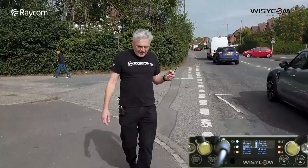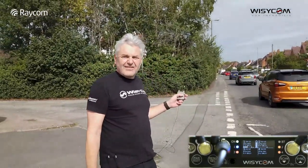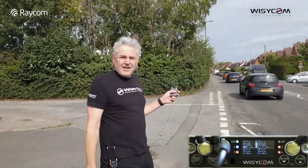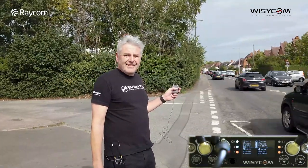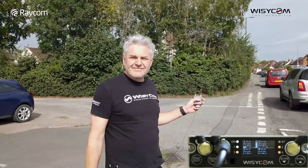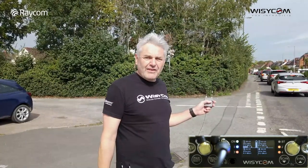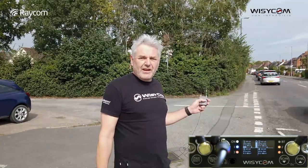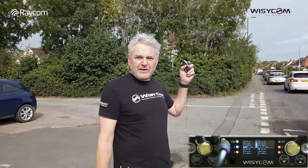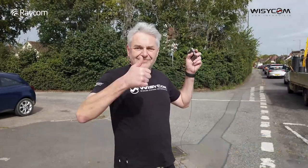You're clearly at the usable limit now. I'm taking the chance out of my pocket and holding it up so you can hear me. We have to say this is a very good indication of what you can expect to get with DME - absolutely no reason to be scared of DME from a range or performance point of view. Up until the last 20 or 30 yards you were getting a good strong clear signal - a great distance, very impressive. Thanks for watching, do get in touch with Raycom or any of the Wizzicom dealers in the UK about DME equipment, and don't forget to subscribe.